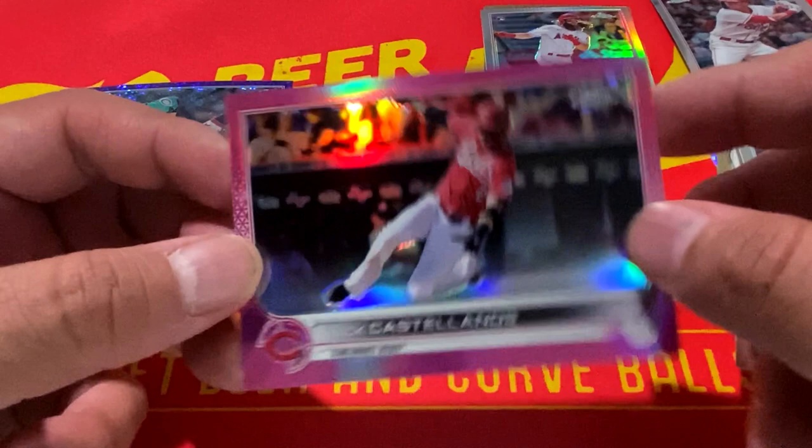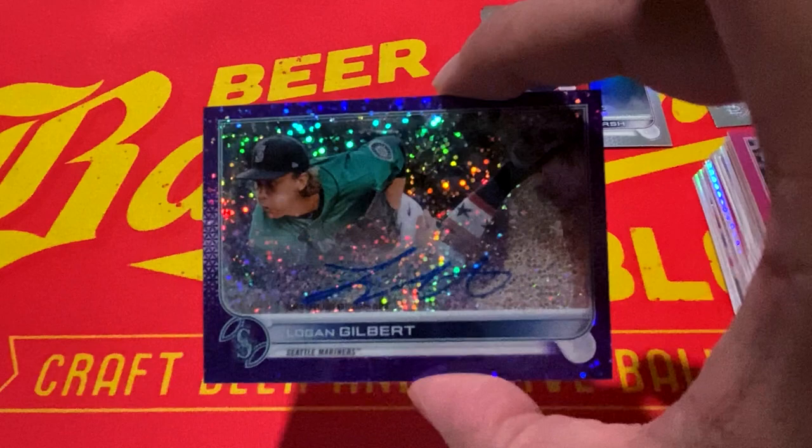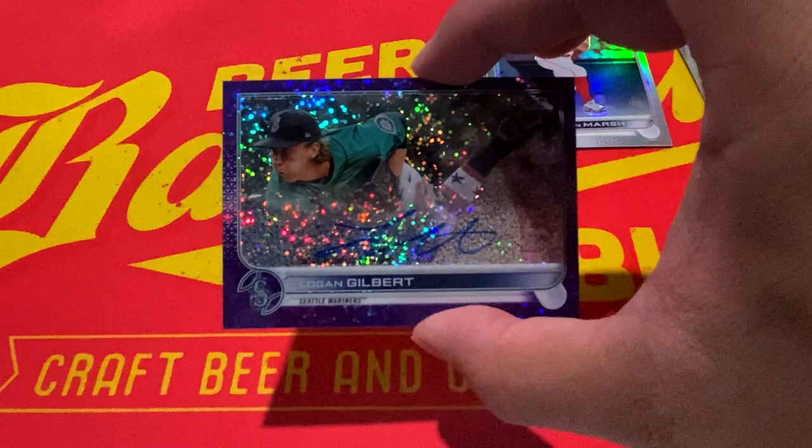So there you have it — 2022 Topps Chrome Baseball, home of the Chrome Rookie Autograph. Not a rookie auto here with Logan Gilbert, but a purple speckle numbered to 299. Thank you guys for tuning in. Go ahead and give this video a thumbs up and hit that bell icon for all the latest notifications here at the Baseball Brew Crew. Don't forget to tune in each and every Tuesday night, 6:30 Pacific Standard Time on the Baseball Brew Crew podcast alongside Cowboy Jack Durango, Kevin Lyon, Michael Mondragon, and myself. Until then, take care everyone, and thank you for tuning in.